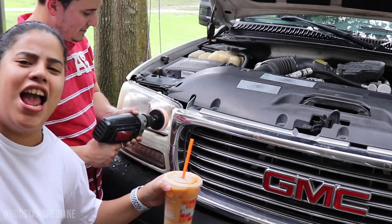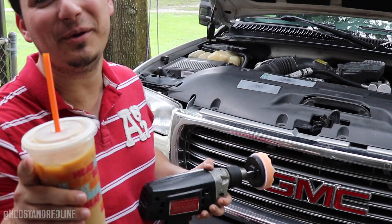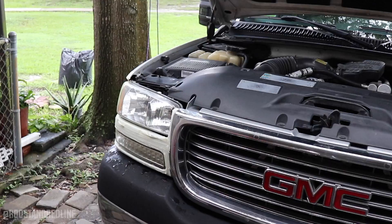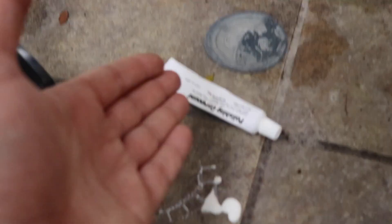My wife brought me some much-needed coffee to keep the energy up to finish this project. However, she also ended up stepping on the polishing compound — we lost a significant amount. She says it was the Crocs' fault. She brought me coffee though, so I can't complain. Hopefully we'll be able to finish the project on the other headlight with what's left.